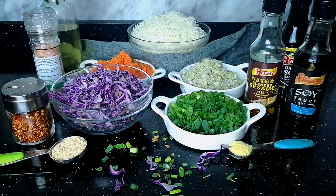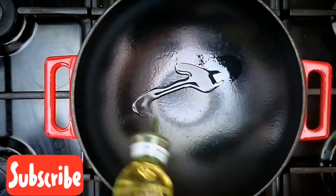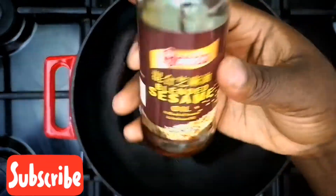Now guys, let's get into it. In your wok, add some vegetable oil together with your sesame seed oil and allow it to heat up a bit.